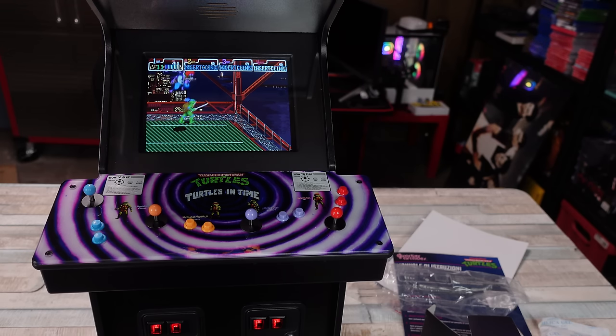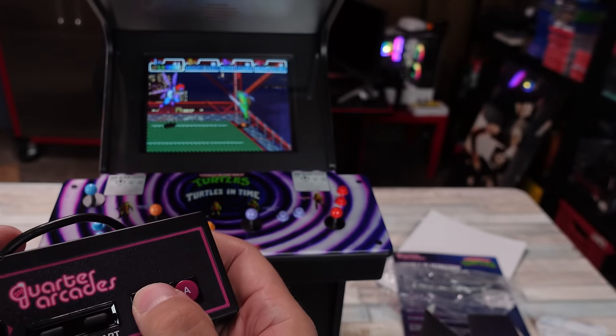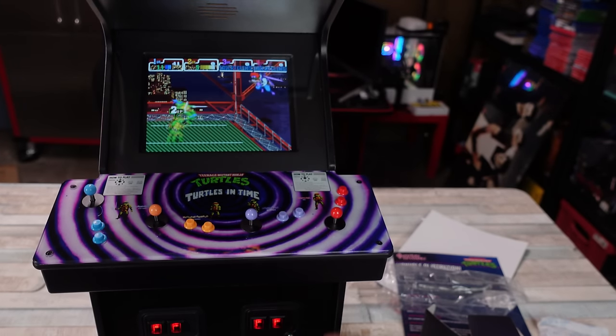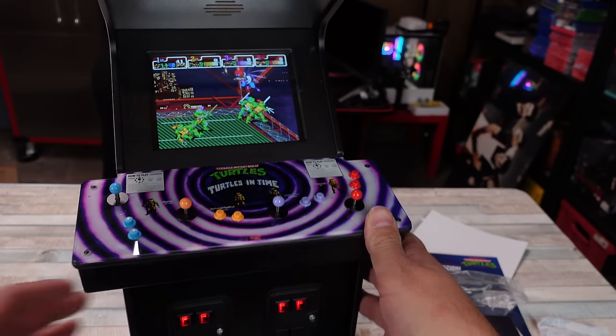Oh, shit — Baxter Stockman. I keep getting the controls backwards because A to attack, B to jump — I'm expecting it to be the other way. Get some extra players in there. There we go. You guys absorb the damage. But there you guys go. I just want to do a quick little video on this thing. I think this is neat.